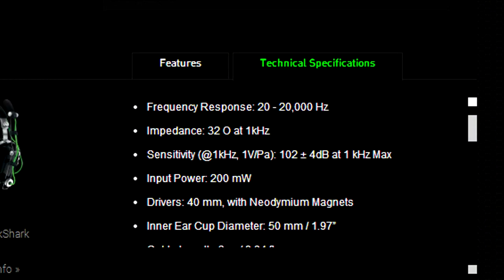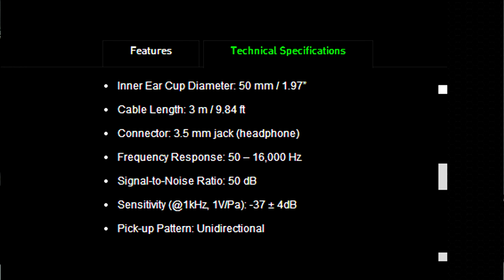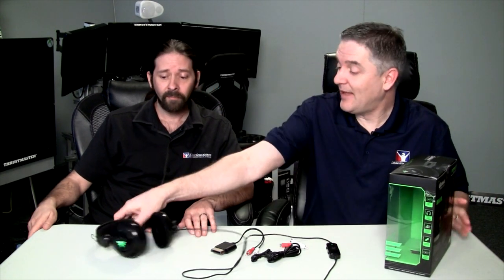Now for the specs. The drivers are 40mm with neodymium magnets. Frequency response is 20 to 20,000 Hz. Impedance is 32 ohms. Sensitivity is 102 plus or minus 4 decibels at 1 kHz. Max input power is 20 milliwatts. Cable is 3 meters, which is almost 10 feet — 9.84 feet. Approximate weight is 300 grams, which is quite lightweight.